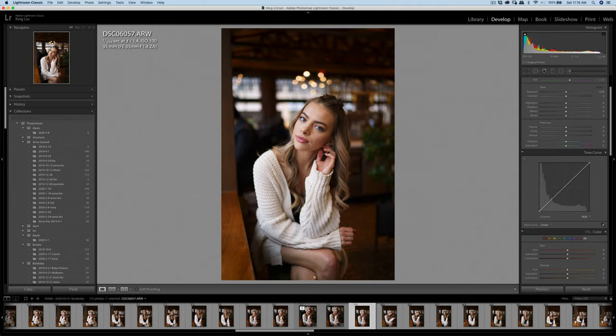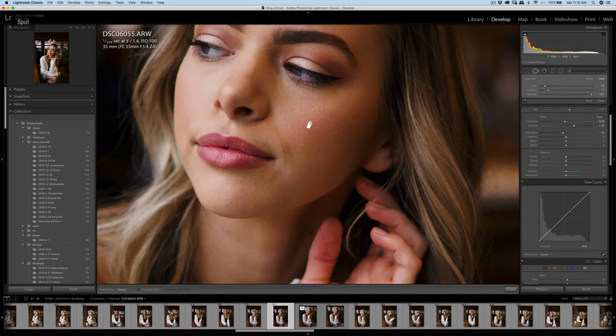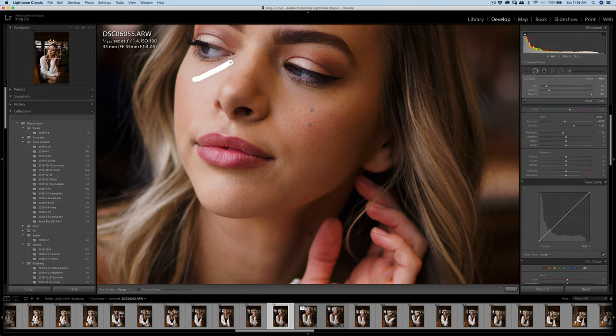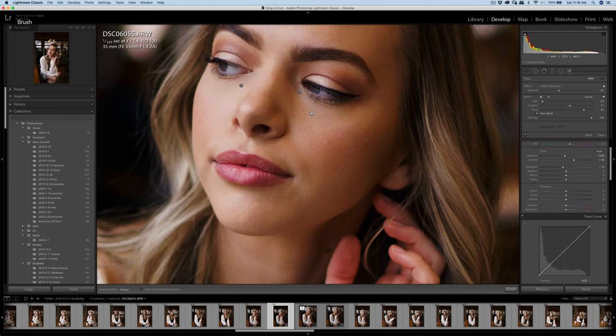Because the next one is similar, I'm just gonna copy the edit and paste it here. We do a similar retouching. This one has a little bit stronger shadow, that's why I do the patch here, and then do one more layer.